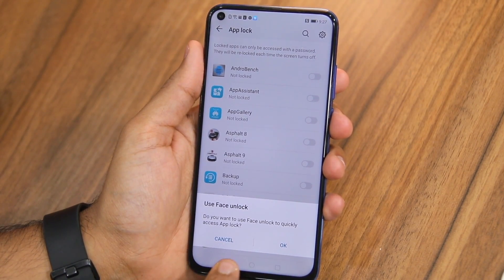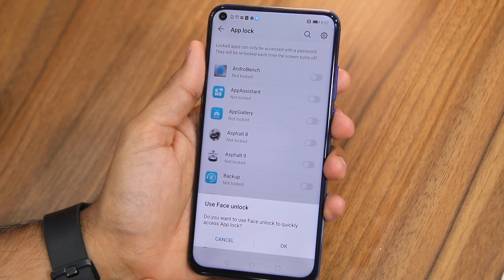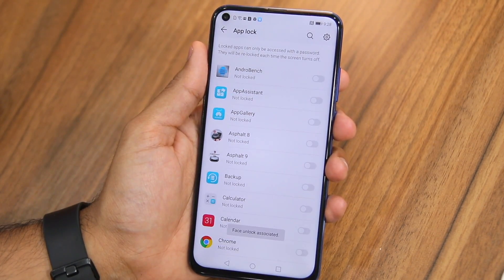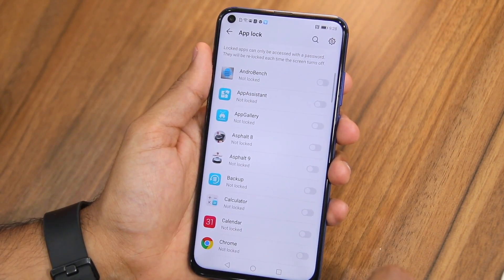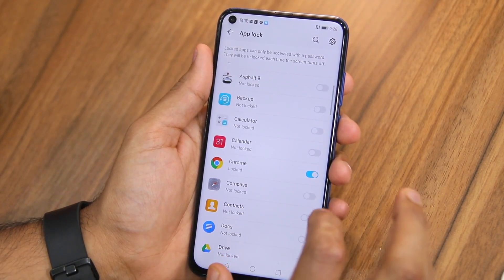After that, at the bottom I automatically received a prompt asking me to enable face unlock to access App Lock — I'll just tap OK. Now I'm presented with all the installed applications on my Honor View 20, and I simply select the ones that I want to lock.